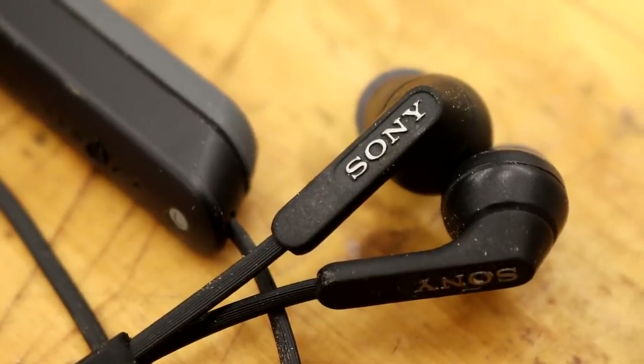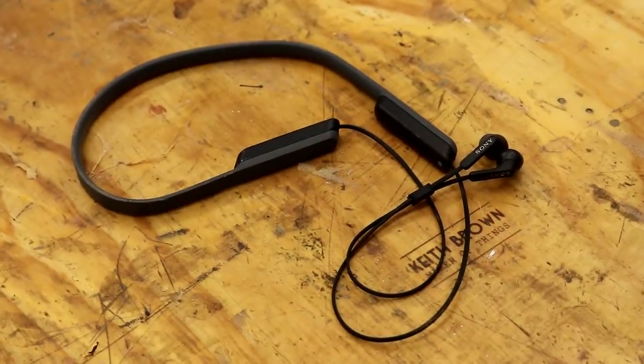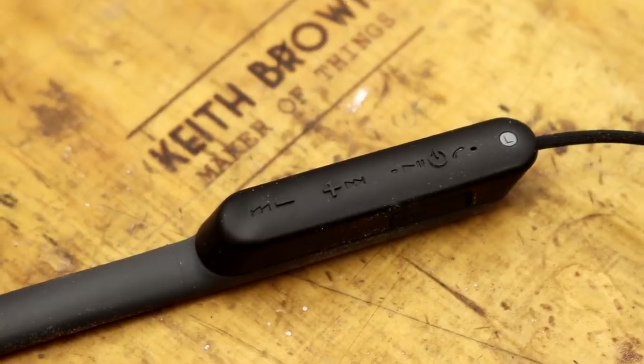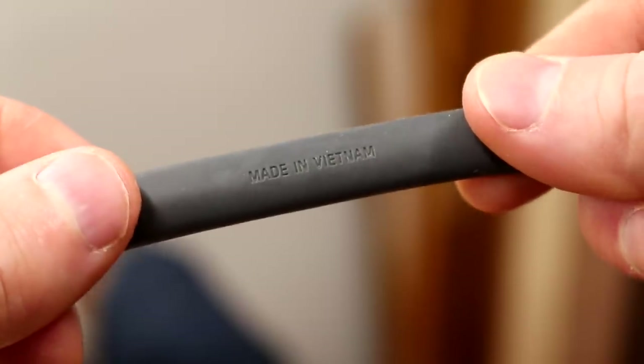Next up are these Sony Bluetooth wireless headphones. These work great for the workshop if you want to listen to music or a podcast while you're working. The sound quality is excellent, they're very comfortable, they've got this rubberized neckband, and I really like them.